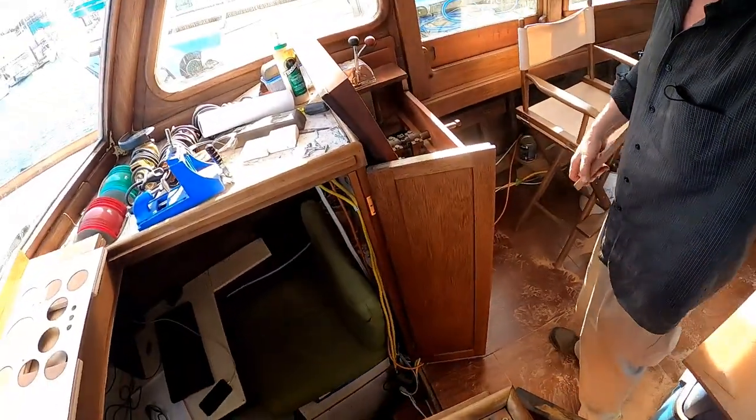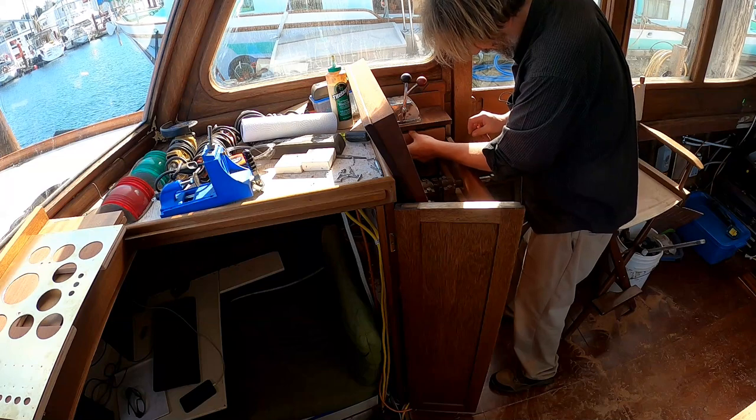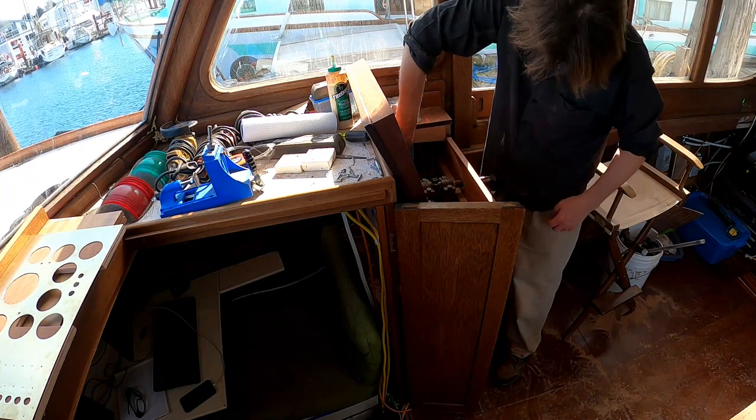This piece is going to go right in the far side here and it will support the starboard side ledger of the brass instrument panel.